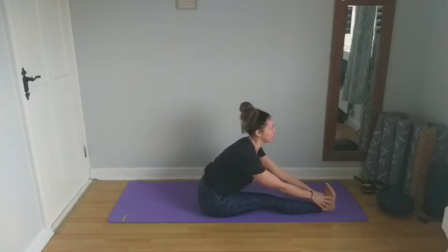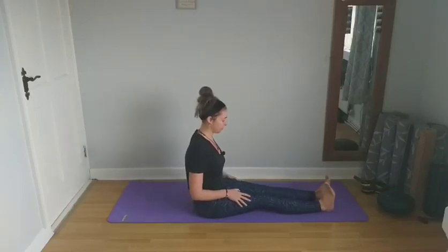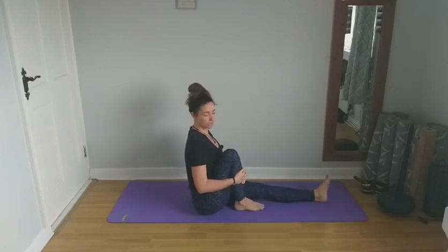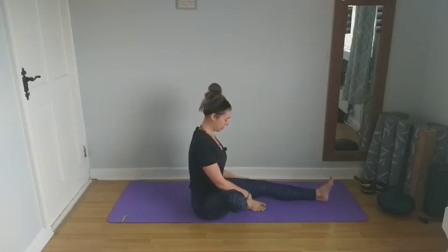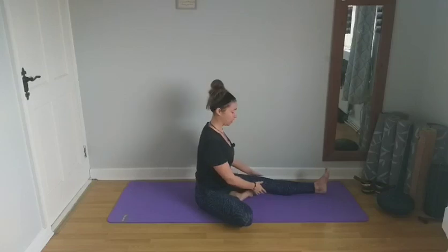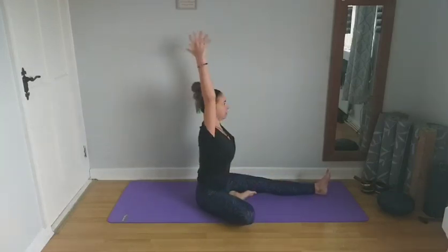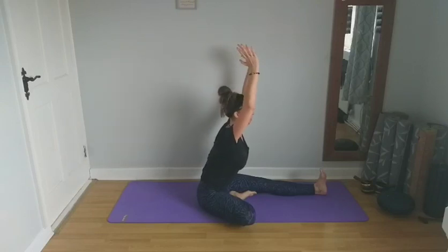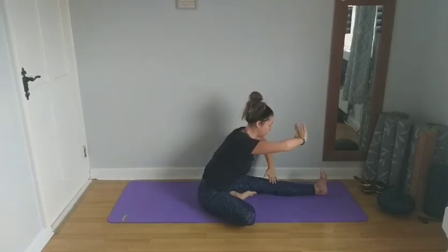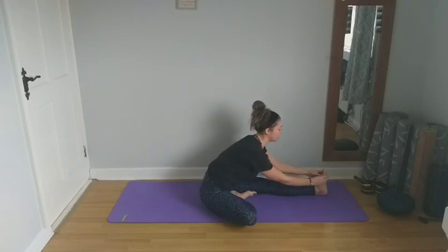Inhale and slowly rise back up to centre. Release that left leg out in front and bring the right knee in towards the chest, inhaling to lengthen the spine. Open that right hip out to the side. You can have a bend in the left knee here if you like, or pop a little cushion under your right knee. Inhale to lengthen, then exhaling and hinging from the hips, come to fall forward. Again you can reach for your knee, shin, ankle, or grab the foot. Inhaling to half lift, opening the chest, and exhaling to gently fall forward.